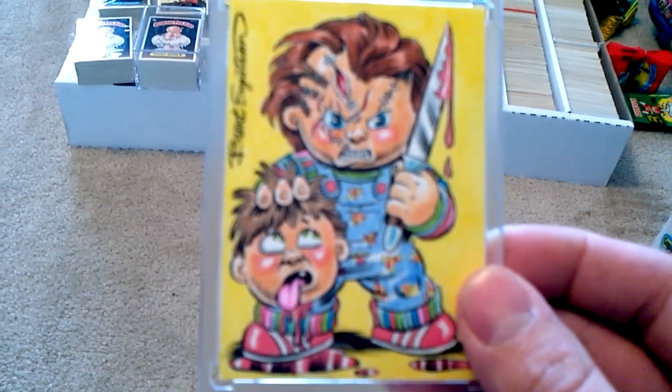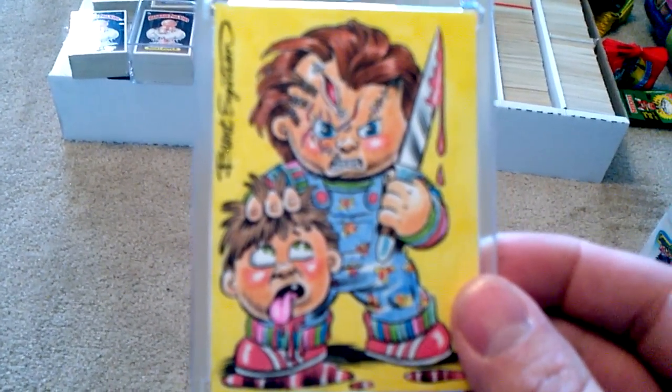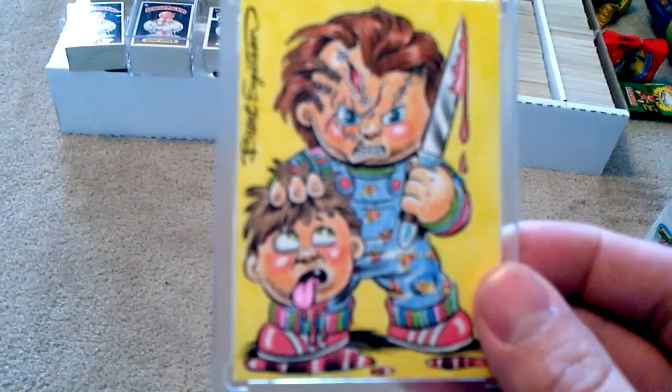And that's it guys, sorry it was just a quick pick up video — this is all I've really picked up this week. Thank you guys for watching.